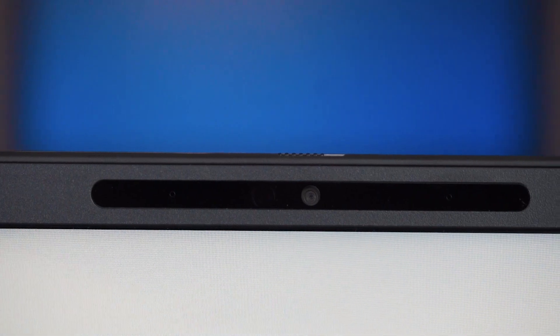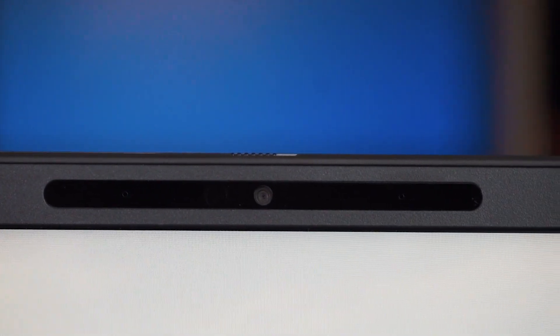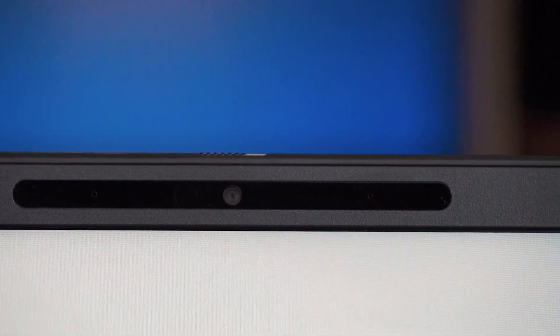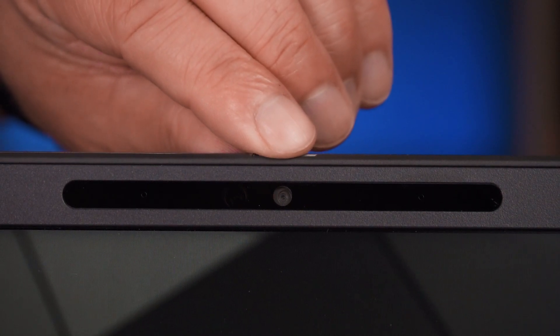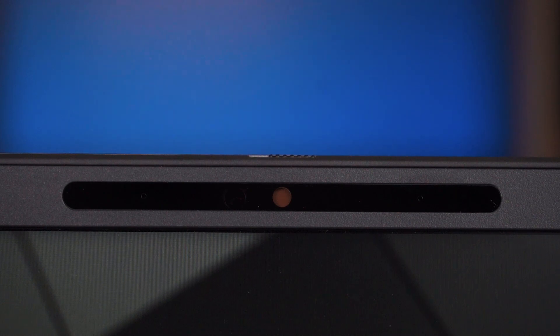The Precision 7560 still houses a 720p webcam located above the display. I'd like to see Dell offer a 1080p webcam option — I'm starting to see that introduced in the new Latitude range, and it'd be nice to see it in the Precision range too, as these are high-end laptops designed for content creation. It does have a privacy shutter — a physical flick of a switch — and you'll see it go red to indicate the lens is covered, which is fantastic.